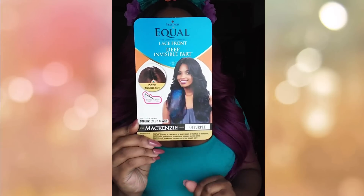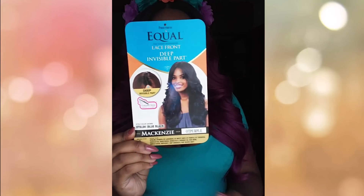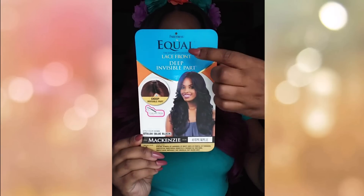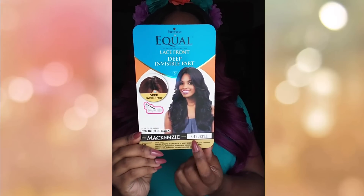Hello, it is me. I want to come to you guys today to show you Ms. McKenzie. She's part of the Lace Front Deep Invisible Part line by Freetress Equal. I have her in OT Purple, and here is Ms. McKenzie.